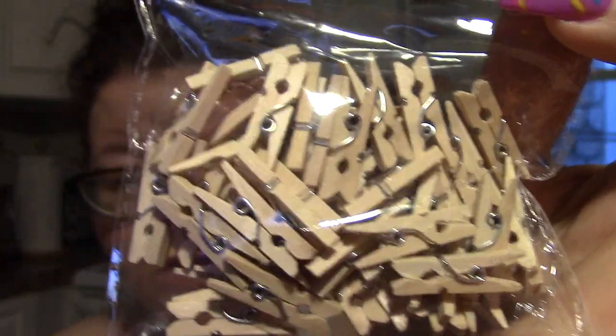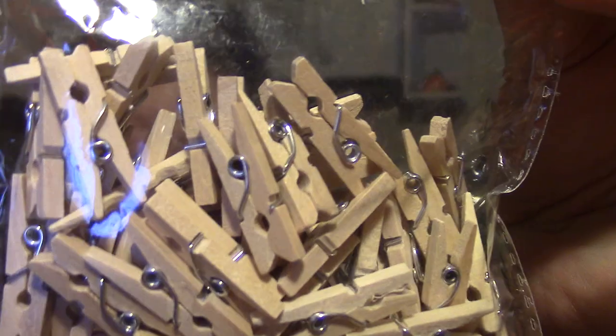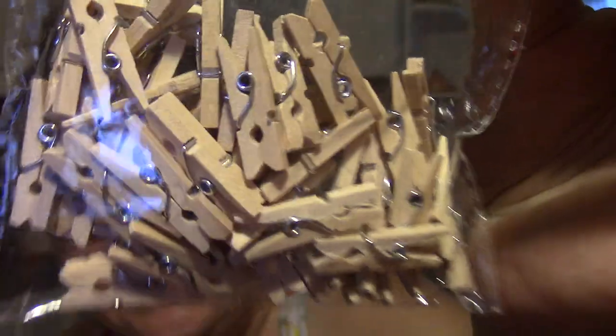Then I found these things. I don't know what I'm going to do with them — I've seen them once before and they're just so adorable. You guys give me some ideas. They're for crafts — these are mini clothespins. Is this like for a dollhouse so you can hang up Barbie's clothes? I don't know what I'm going to do with these, but I know I want to do something with them. There are 50 little mini clothespins.